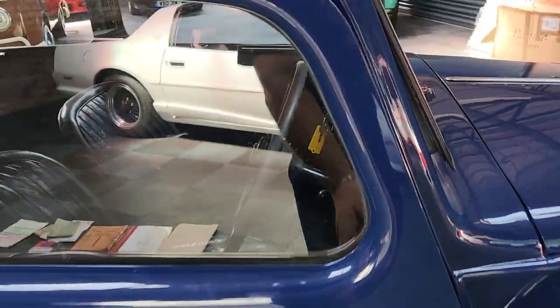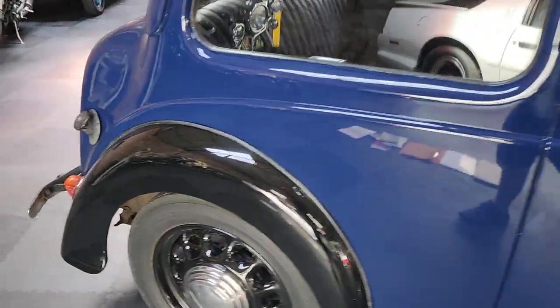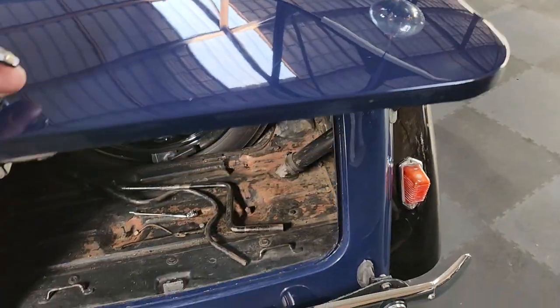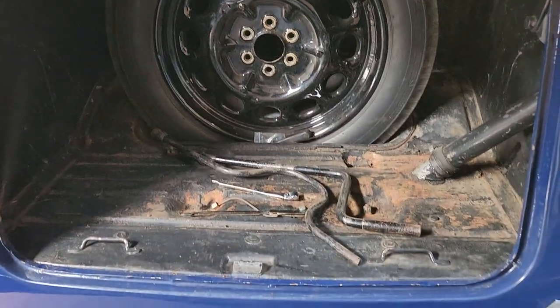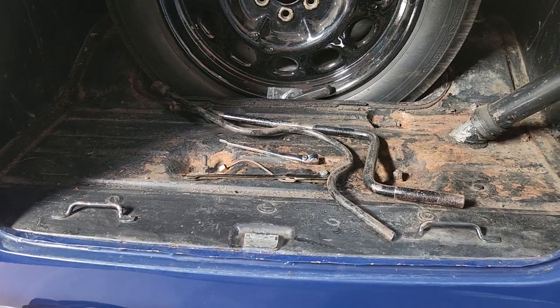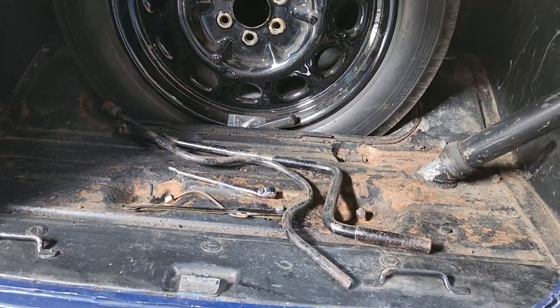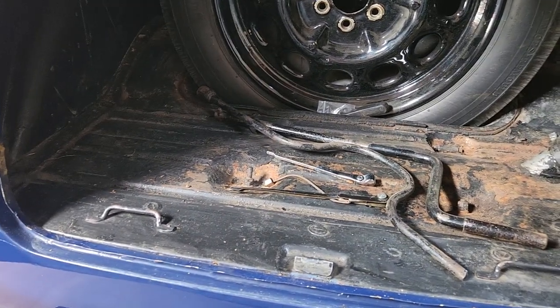If you want to do a few car shows and stuff in the summer, you can actually drive it — at 900cc it's not going to be the fastest thing in the world, but you can certainly keep up with things.